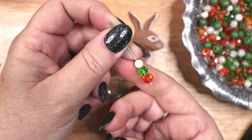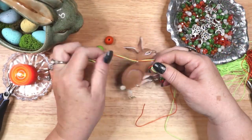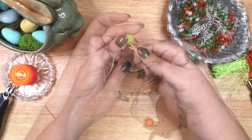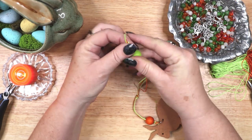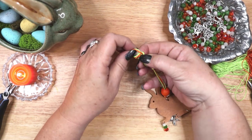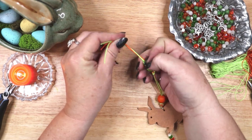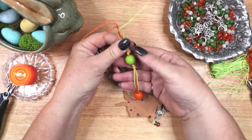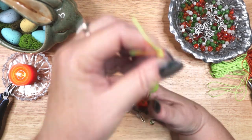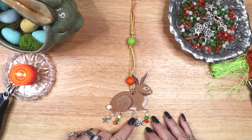I really like the way these sparkly dangles came out. To finish the brown rabbit, I used both green and orange waxed cord to create a hanger. I painted two large wooden beads green and orange and strung them on the cord separated with knots. And here is the completed brown rabbit decoration. I think I may put this one in my altar space for Ostara.